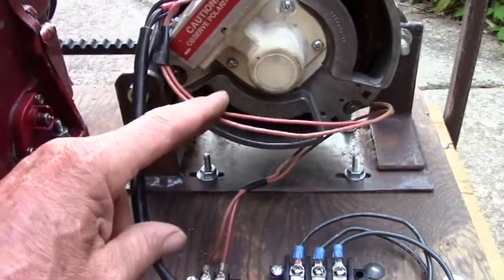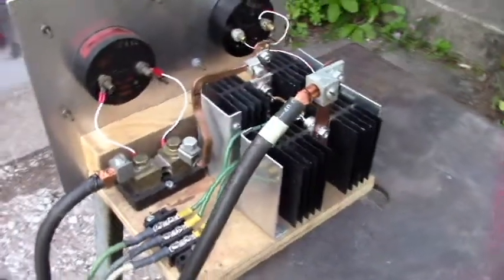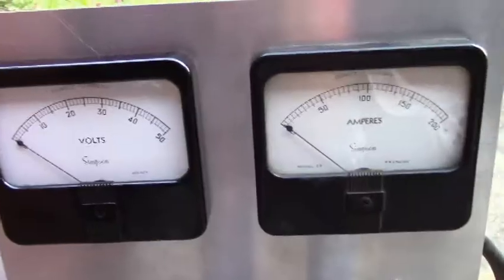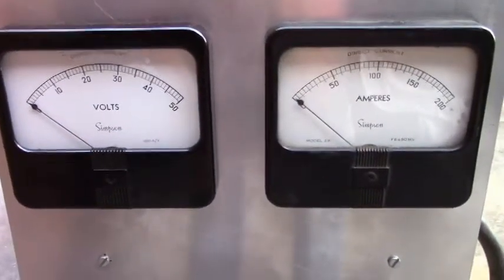These are the field leads, then I have the three-phase output. That goes to a three-phase rectifier assembly that I had used on previous projects. Here are our volt and amp meters and we'll watch the work in progress.